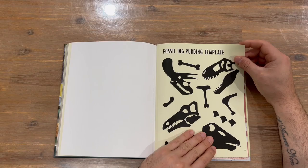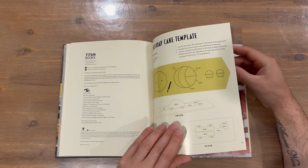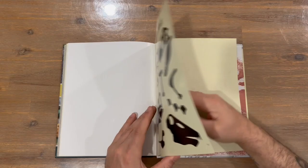Fossil dig — you can actually rip that one out, tear it out and use it. Same with this one; we've got fossil dig pudding templates as well. And that concludes the cookbook, guys.